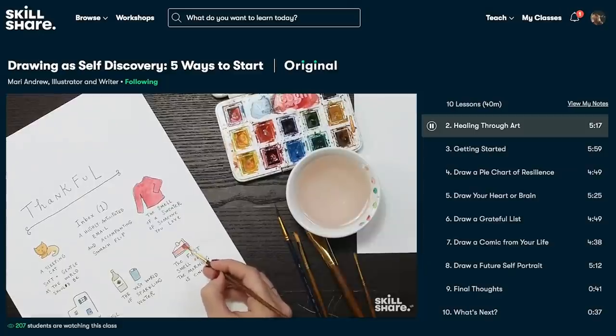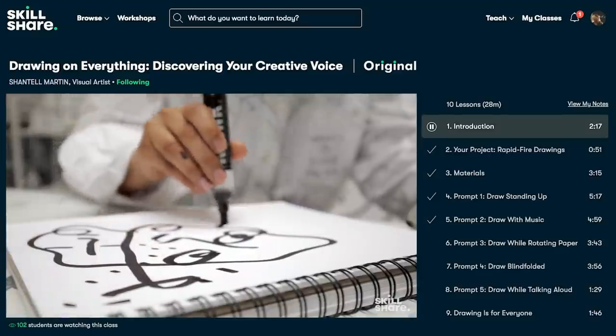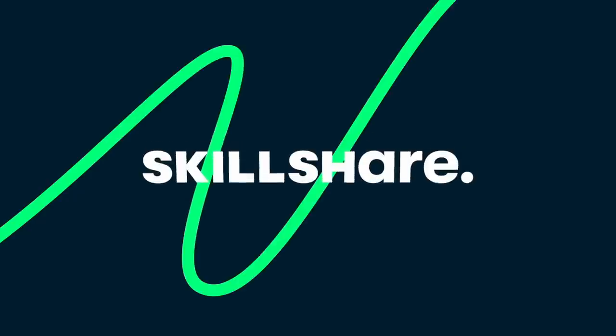You can give it a go for free, but if you want access to all courses you'll need a premium subscription. The first 1,000 people who click the link in the description will get a one-month free trial of Skillshare Premium, so click that link and start learning something new.